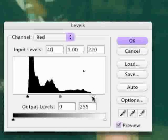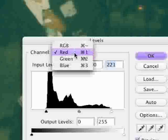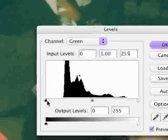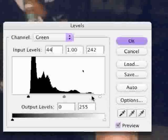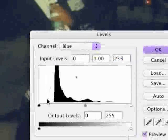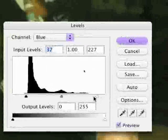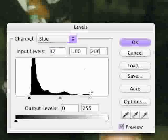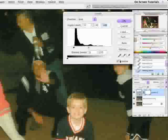I want to move the top sliders — the white and the black sliders — to the edges of this histogram, which I like to call a mountain. Then go to the green channel and move the shadow slider over; the white is for the highlight. Then go to the blue channel and move the black shadow and white highlight sliders. Move this box to the side and hit the preview checkbox so you can see before and after. Hit OK.